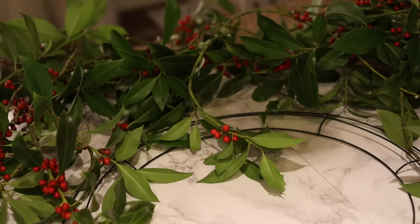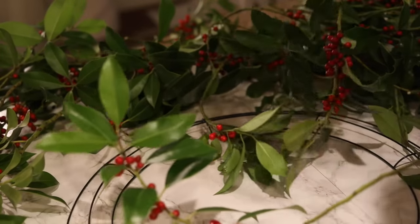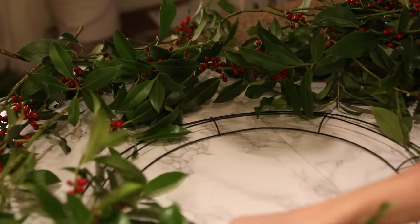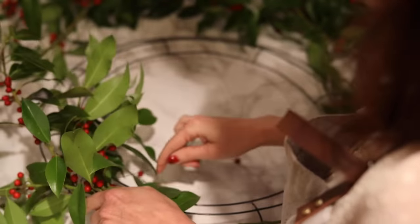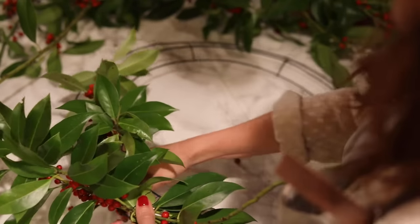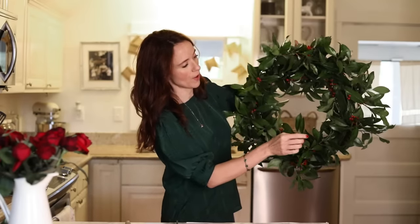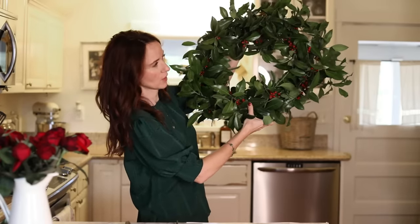I'm back to working on the wreath — these branches are nice and dry. I'm going to collect little bunches; the berries are coming off a bit but I'll collect little bunches and then wire them on to my frame. Keep holding up your wreath as you go, and at the end you can tuck in more or wire it back around — you can decide.